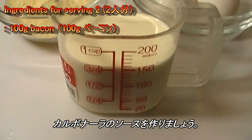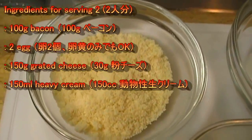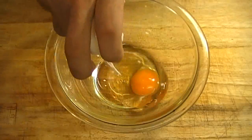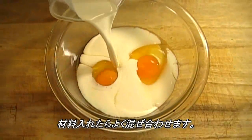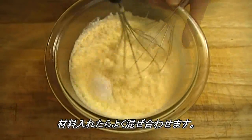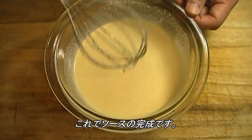Let's make carbonara sauce. This is heavy cream, grated cheese, and 2 eggs. You can only use egg yolk, heavy cream, grated cheese. Mix it very well. You can add salt and pepper here. This is carbonara sauce.